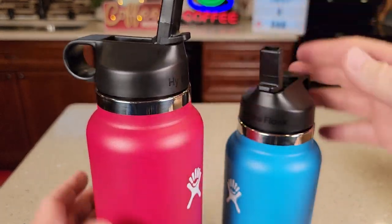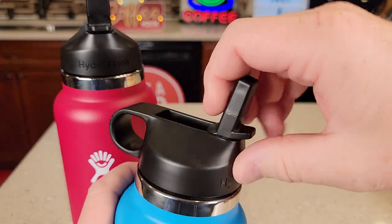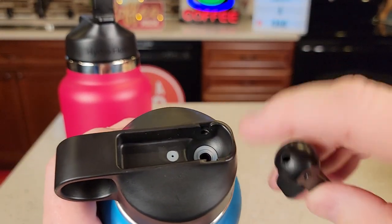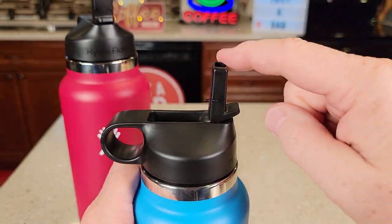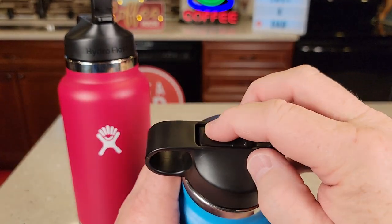Both of these do open up. They've got a fixed loop. You can take this part off here, just kind of pull it off like this — it does come apart for easy cleaning. There is a vent right there, so when this is open and you're drinking out of the straw, the vent is open, but it closes off whenever you close it.